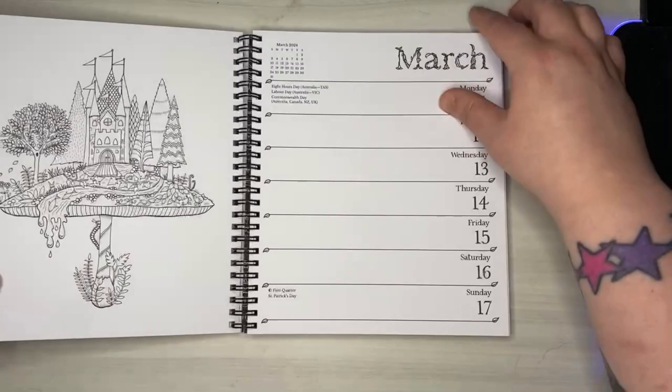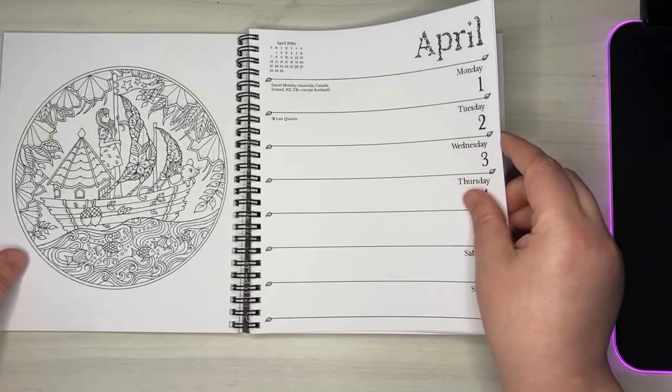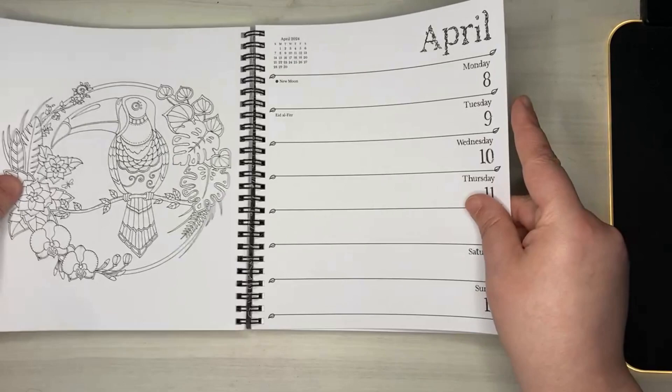The whole calendar is like this — every week has a new picture. Maybe my goal for 2024 is going to be to color each one every week and have them as part of my monthly finished pages review.